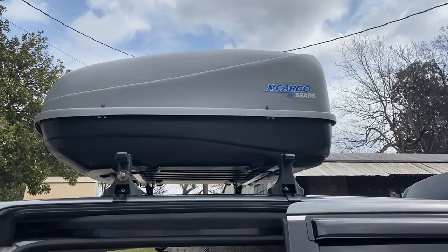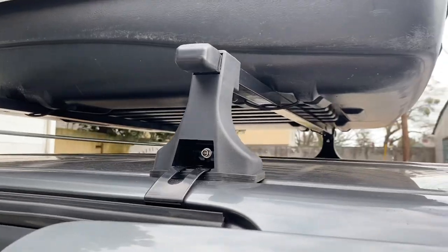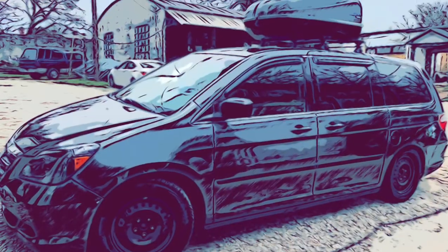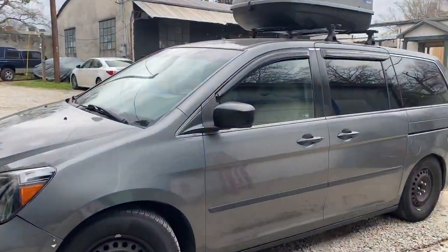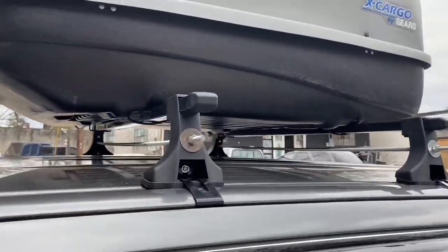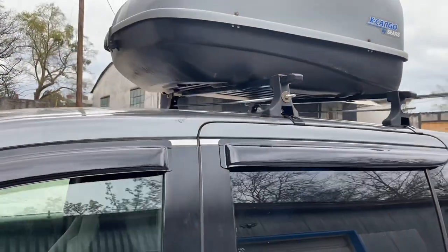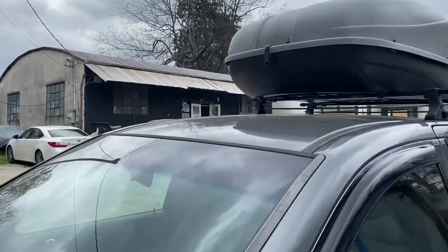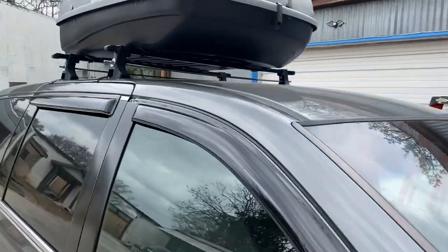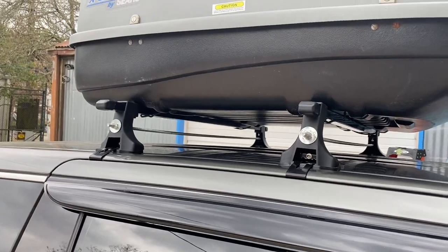I'm real happy with the cargo carrier and the roof rack now that it's been modified — it's not going anywhere. I know I just said I don't recommend these, but now that I've modified them, these things are really sturdy. They were only $50 for the pair, so when you look at the price of other ones, it might be worth it to buy these and modify them. They're very secure now.